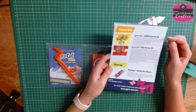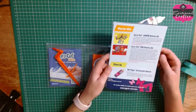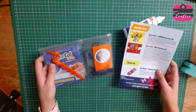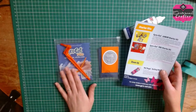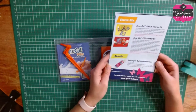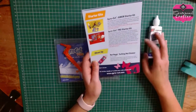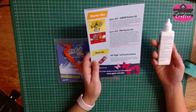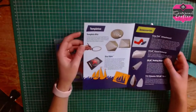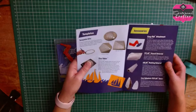For starter kits, you get two options: a Gyro Cut junior starter kit and a Gyro Cut Pro starter kit - basically everything to get you started. My starter kit which I got from Telford is the pro starter. And there's also a mat magic cutting mat cleaner, which is just a special cleaner to help get adhesive off your mat. You can also get a template just to make cutting easier.